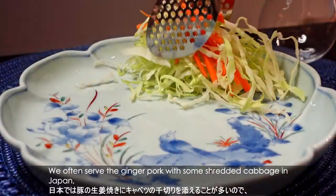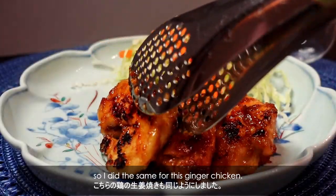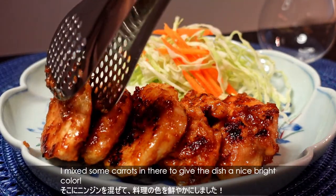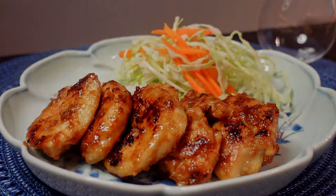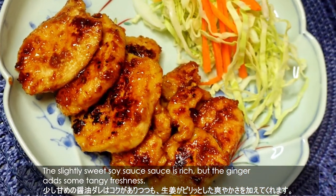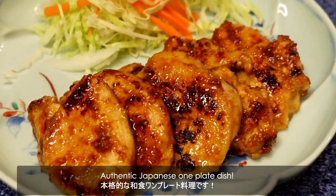We often serve ginger pork with some shredded cabbage in Japan, so I did the same for this ginger chicken. I mixed some carrots in there to give the dish a nice light color. The slightly sweet soy sauce is rich, but the ginger adds some tangy freshness — an authentic Japanese warm plate dish.